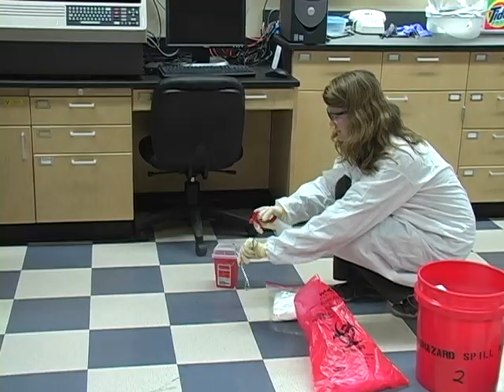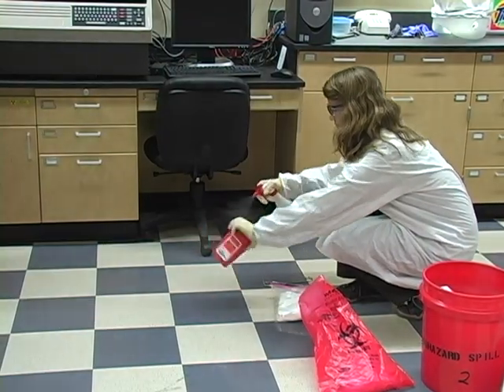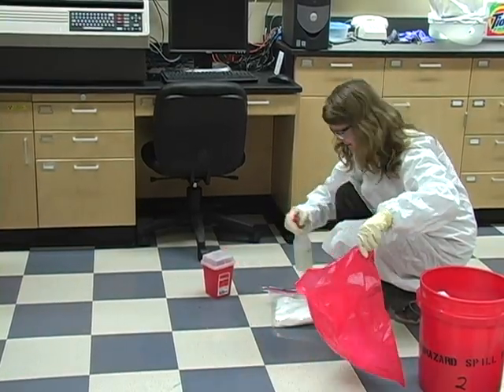The next step is to dispose of the waste. After the spill is cleaned up and paper towels and other waste is disposed of, spray the outside of the sharps container, the biohazard bag, and the tongs with disinfectant.